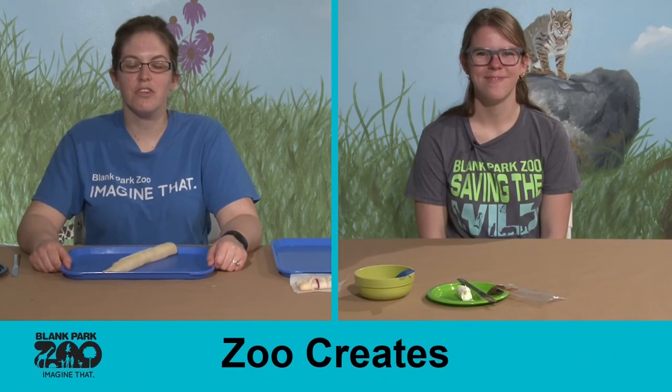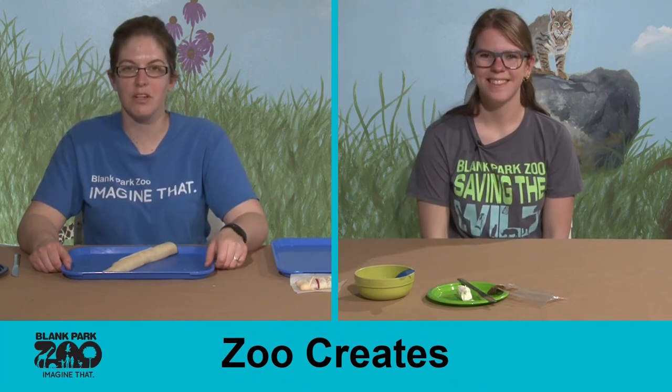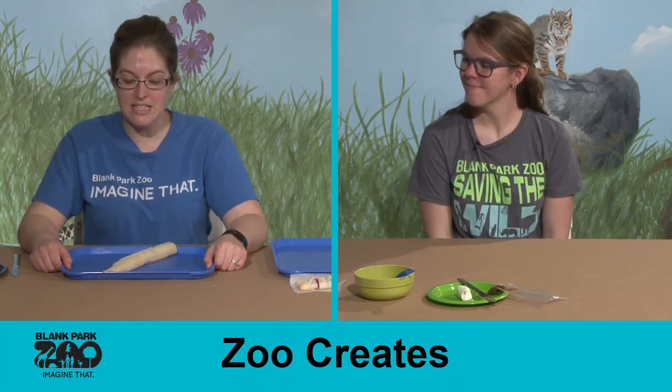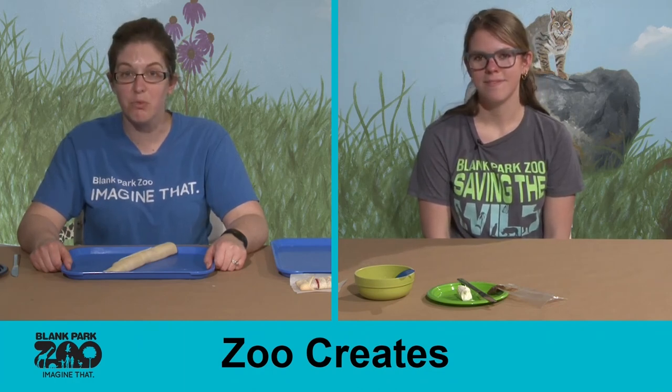Hi everyone, welcome back to Zoo Creates. My name is Jessica and I have Christina here with me, and today we're going to be making a really tasty snack, a really sweet snack called Millipede Rolls.